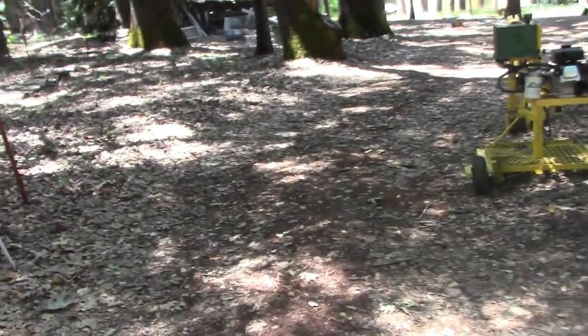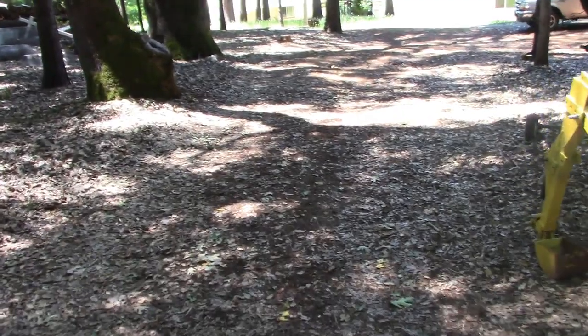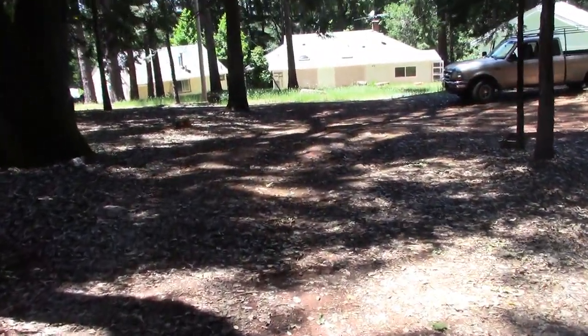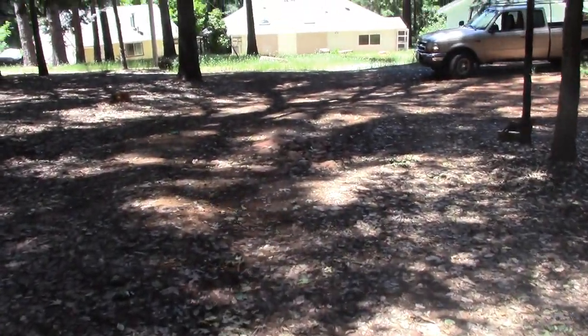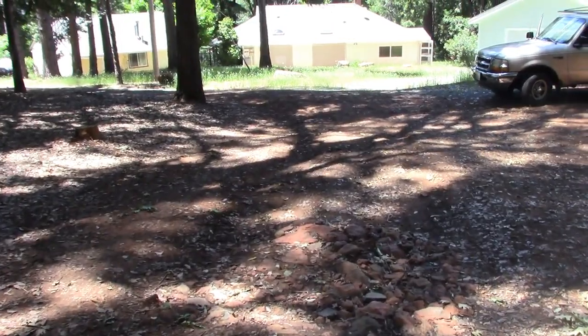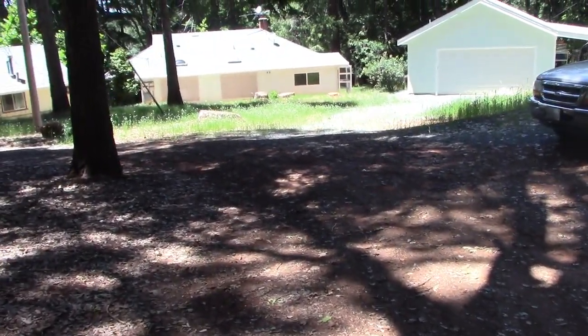Let's have a little walk down the driveway before I start the job. Going down is fairly smooth here, and then we have a big hole down here that fills up with water and turns to mud, and then there's another mud hole past that. They threw some rocks in it, and then down a little further we have another mud hole.